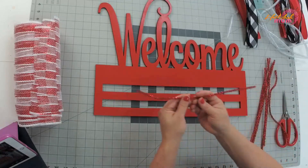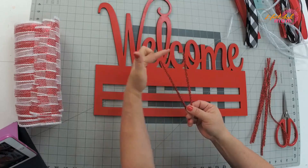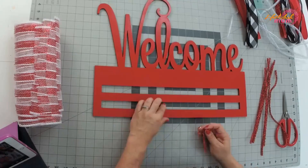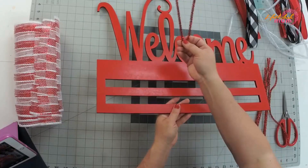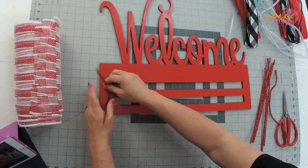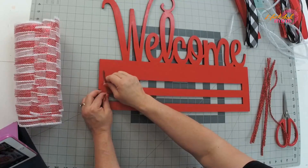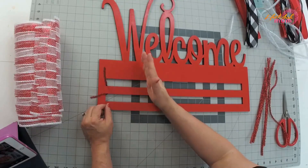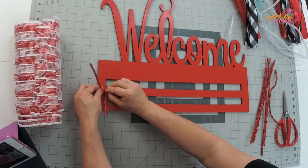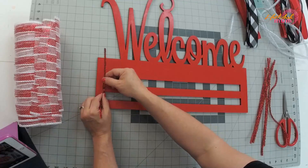First, take your pipe cleaner and fold it in half so the ends are even — it looks like a V shape. Raise up your wreath rail, take your pipe cleaner, and come from the back so it splits the rail. I like to start on the two ends. Take the pipe cleaner and make sure the ends are kind of even. I'm right-handed, so the camera is over my shoulder. I'm folding it over and switching hands.